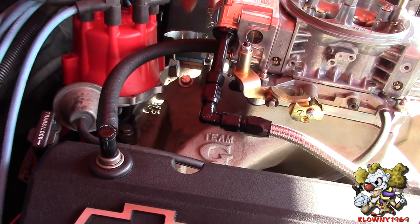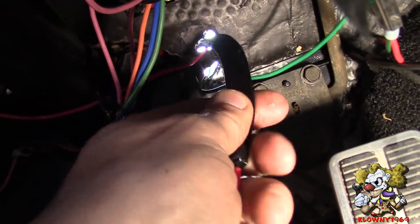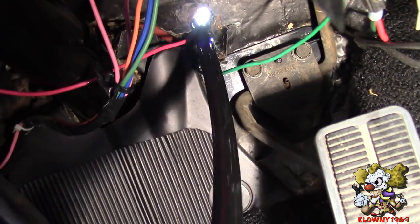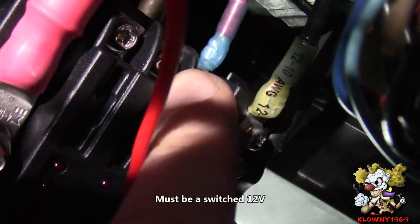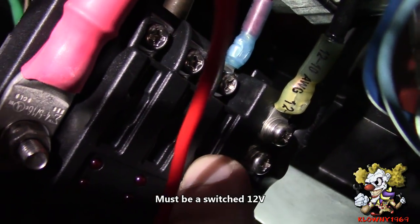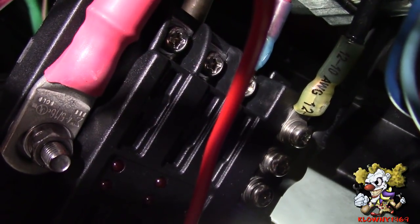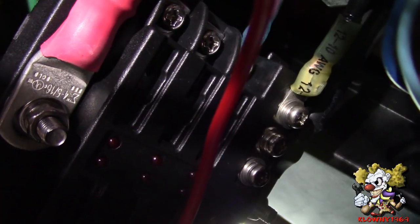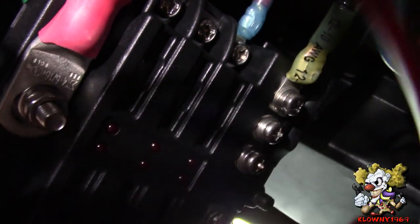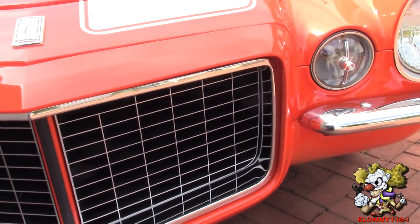We ran and fed the wire through inside the car. This car has a switched-on fuse block so we put the wire right there and we're going to put the fuse right there. If your car doesn't have a separate block like this, just put it in the accessory spot on the stock fuse block.